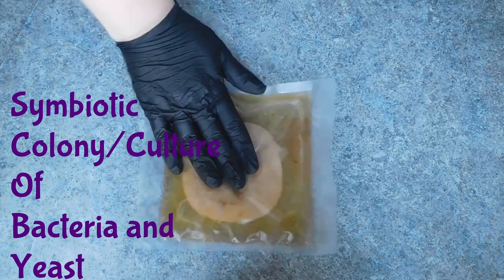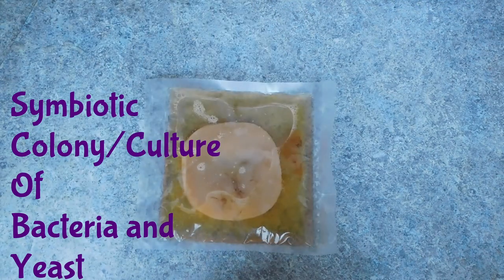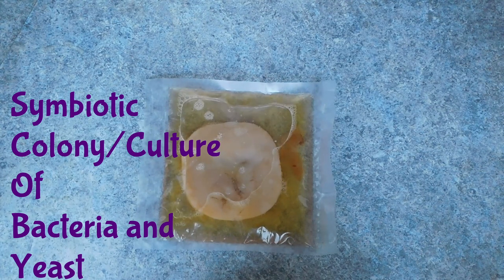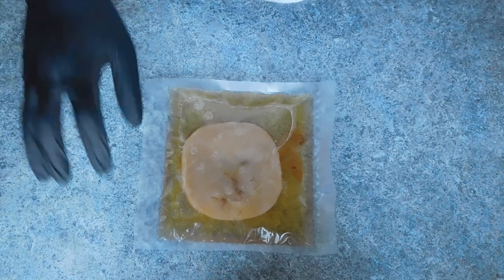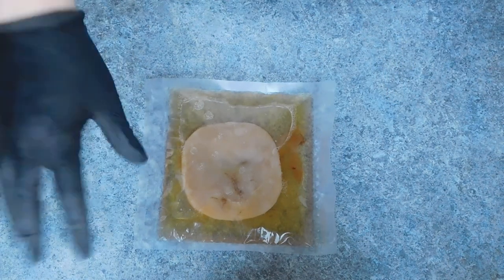Now, what is a SCOBY? It is a symbiotic colony of bacteria and yeast. Yes, this thing is alive — and how do you turn that into Kombucha? You will need black tea, sugar, and water.